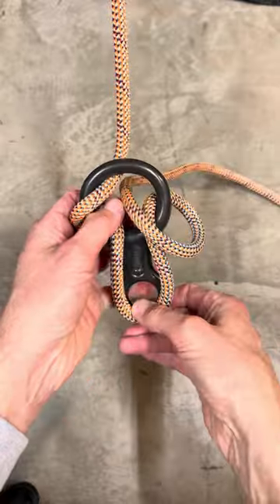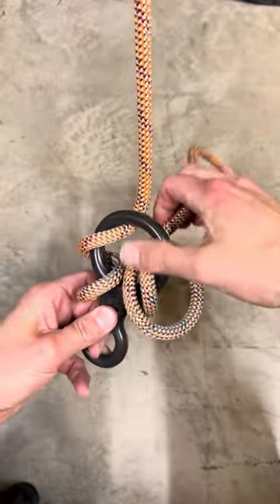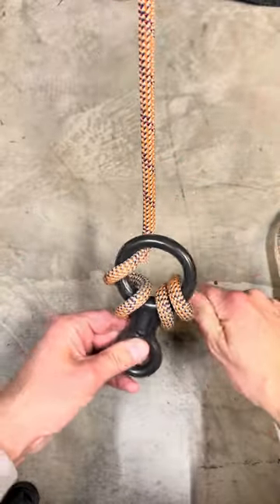I'm just gonna wrap it one more time. Using nine millimeter ropes, it's a little stiff, so I'm gonna dress it up and see what it looks like nice and dressed up.